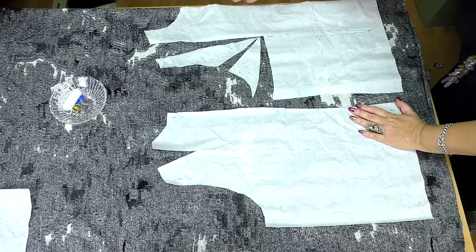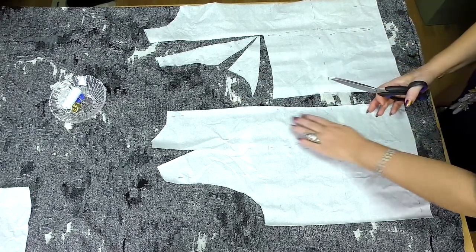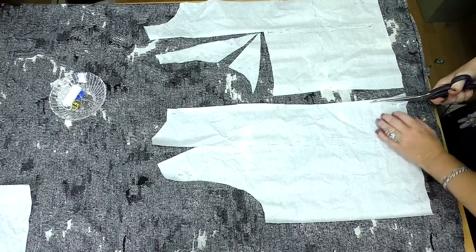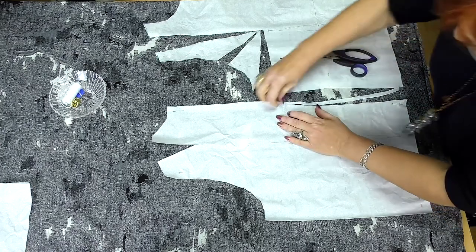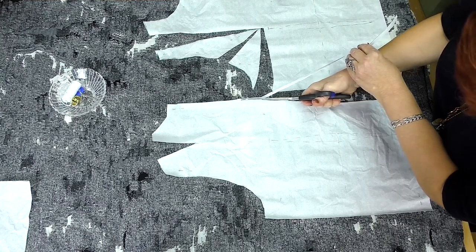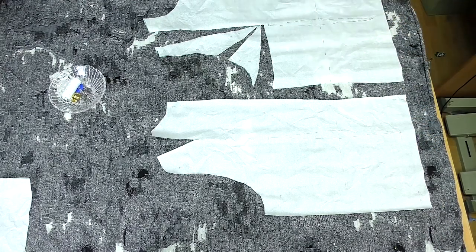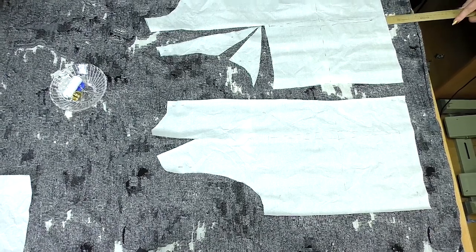Notice that I've put the center front on a fold. Now have a look at the center back — you can see that the line is curved. For some fabrics I need it to be curved, but not for a knitted one, so I cut it this way. Even though my basic pattern is perfect, the knitted fabric is an exception. Now I can finally start cutting. I can't draw anything on this fabric so I start cutting using a ruler.